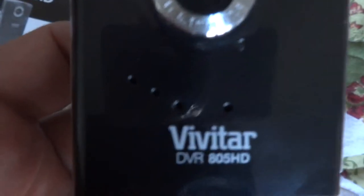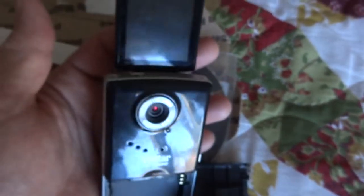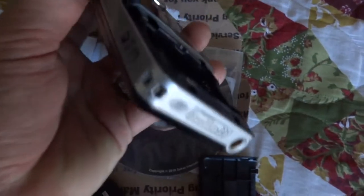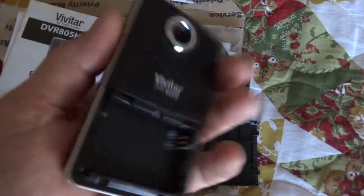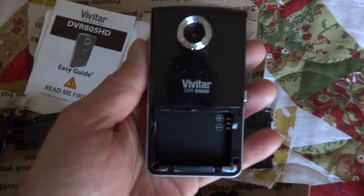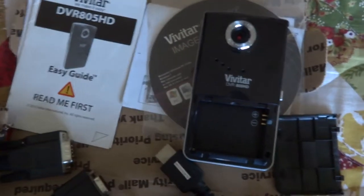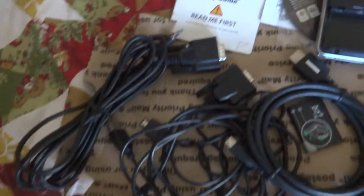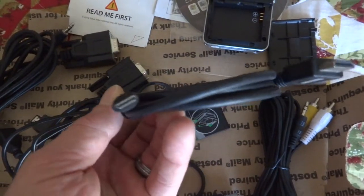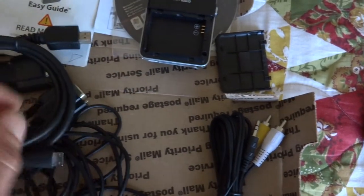I got this DVR 805 HD Vivitar from a guy on eBay. It's got the little flip-out LCD on it, which is good if you're going to vlog or make videos, but the problem is ever since the day I got it, it only takes three-second video clips for whatever reason. I don't know if the settings were changed by a previous owner and I don't know how to change it back. I paid next to nothing for it, and I got all these cables with it too — the mini HDMI cable alone was pretty much worth what I paid, so I wasn't too worried about it.